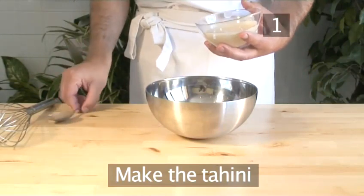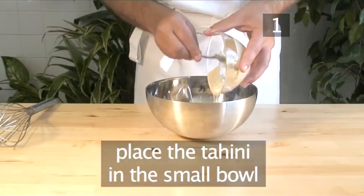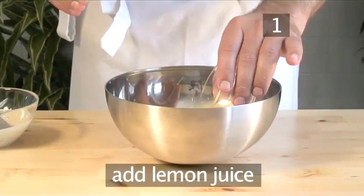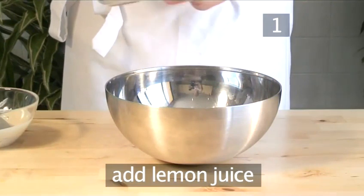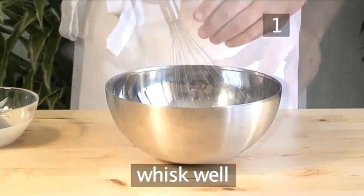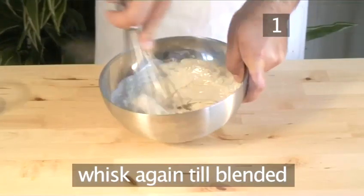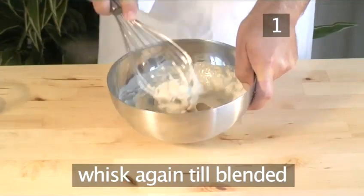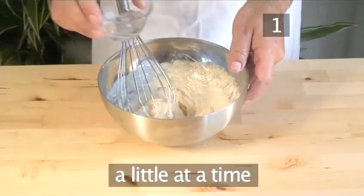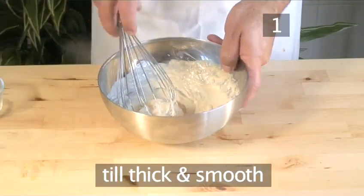Step 1: Make the tahini. Place the tahini in the small bowl. Add the lemon juice and the salt, and whisk well. Add half the water and whisk again till blended. Add more water as needed, a little at a time, whisking after each addition, until you get a thick and smooth consistency.